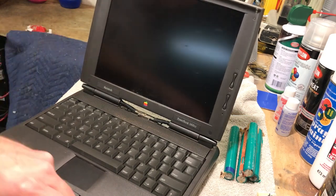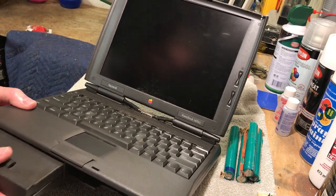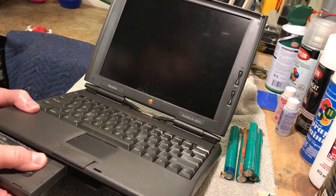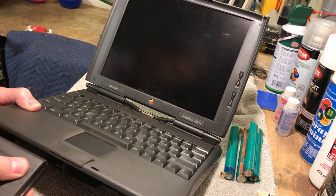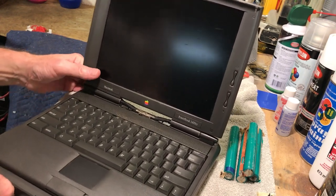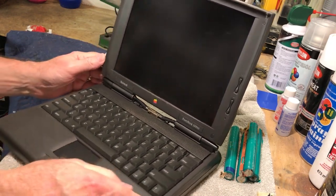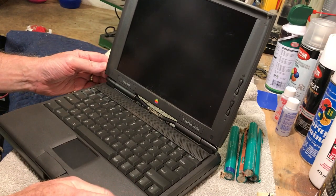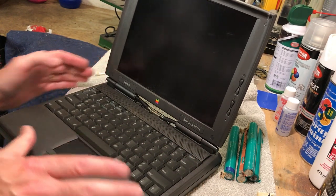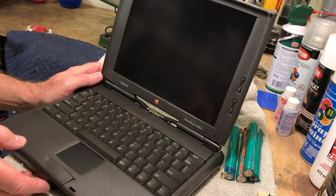Let's find out what happens. We're going to stick the battery in — the right way first. It's a little tight, not quite compressed all the way, but I got it in there. Okay, let's see if it works.